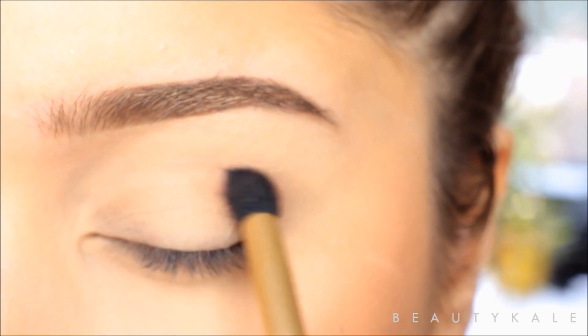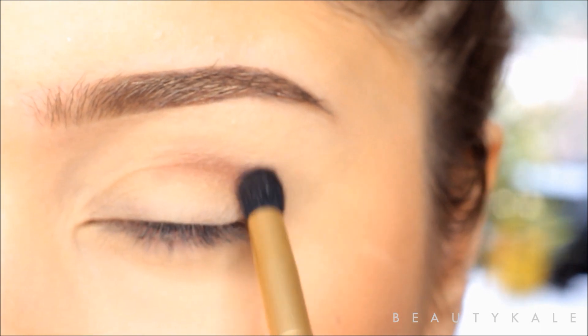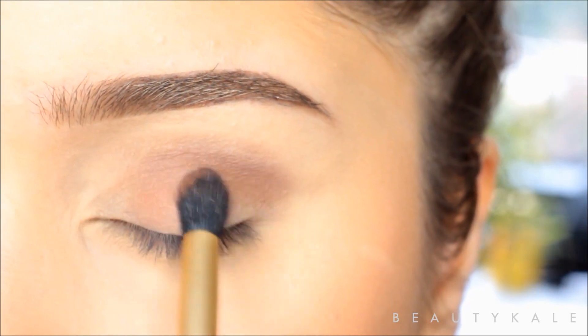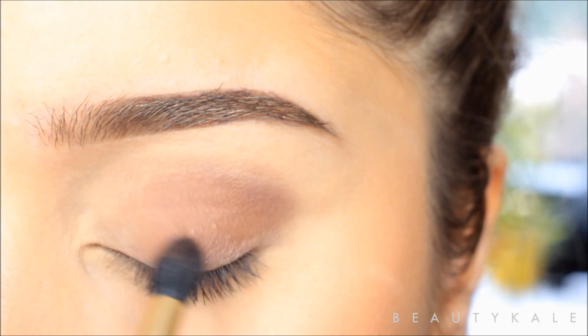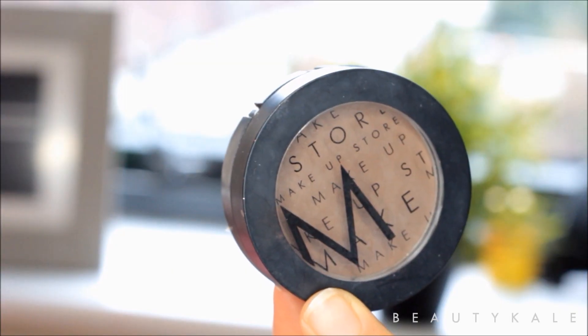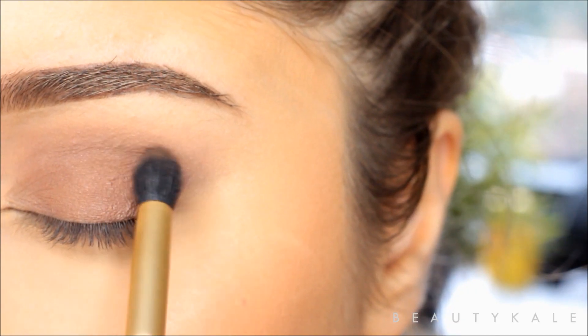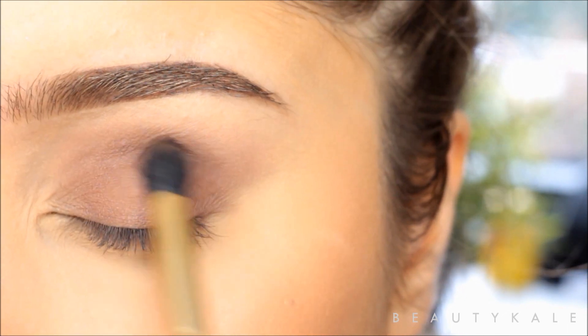This is the Vintage Romance palette and I'm taking this shade and applying it with a Makeup Addiction small tapered brush. Next I'm going to be using the Makeup Store ghetto eyeshadow and I'm applying it with the same brush to the crease.